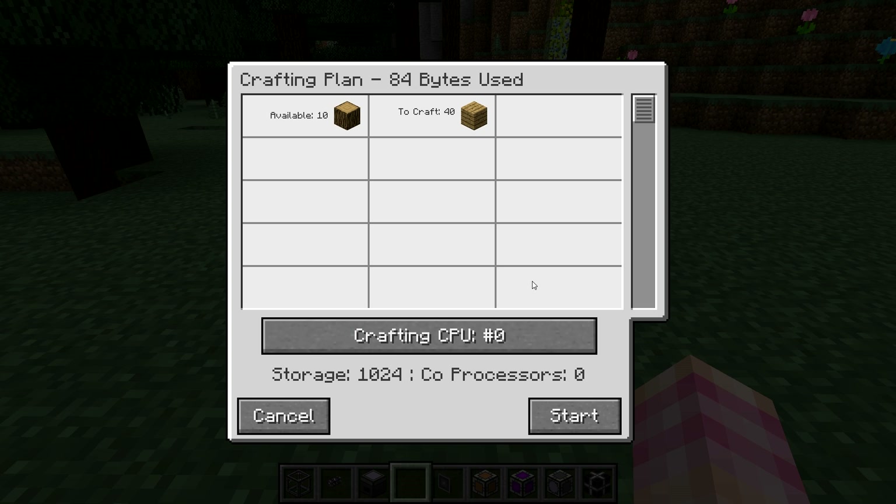I can see crafting CPU number zero — that's our 1K crafting storage block, with storage for 1024 bytes and no coprocessors. The storage is important because the crafting plan's bytes used cannot exceed the storage in your crafting CPU — think of it like RAM in your computer. The crafting CPU has to be able to store the plan in order to run it. Coprocessors are another thing entirely; we'll talk about those in a future video. They increase the number of jobs the crafting CPU can run at the same time, but they're not necessary for a basic system.